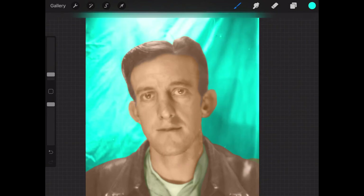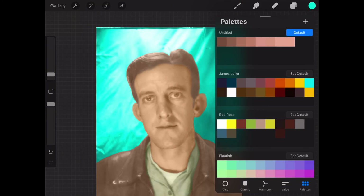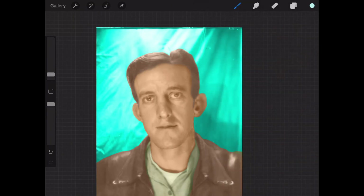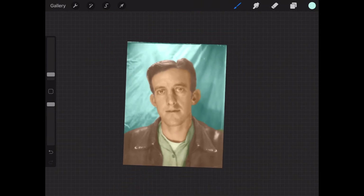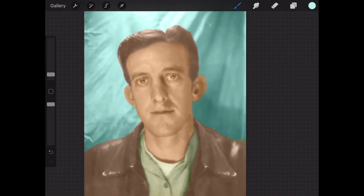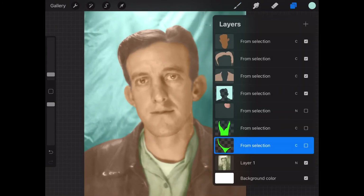I'm actually taking a different approach and just going to color pick and drop a color in — that works with the colorize option. One thing to make sure everyone understands: you have to have the color option on your layer. If it's set to normal, it will just be a solid light blue, solid peach, or solid brown.